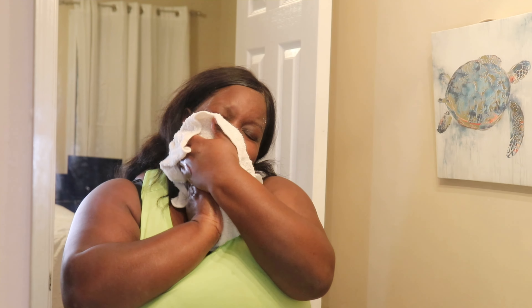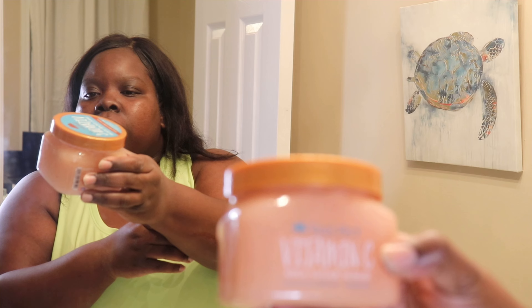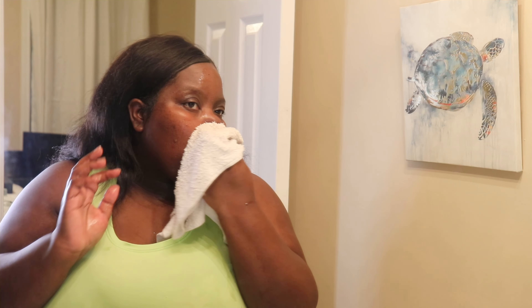I'm going to wet my hands a little bit more. I can't find my face scrub so I'm going to use this Tree Hut vitamin C — it is a brightener so that's good. Using a facial scrub helps remove extra dirt and dead skin. With vitamin C, the benefits are more antioxidants; vitamin C also helps with discoloration. I use this on my face and I also scrub my lips.